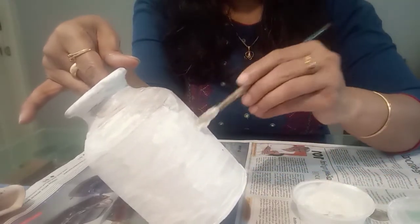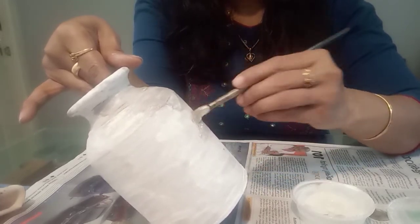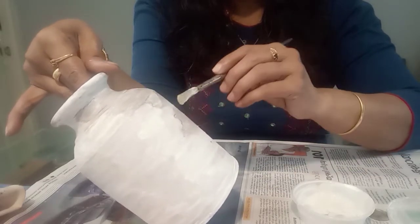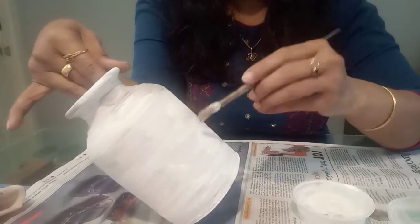We have a first coat, so we have a second coat. You can use sandpaper and put it on in a second. This is how we prepare the primer.